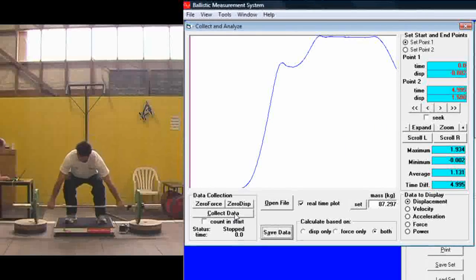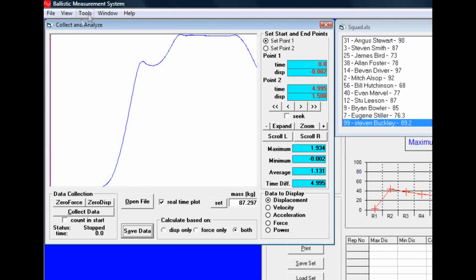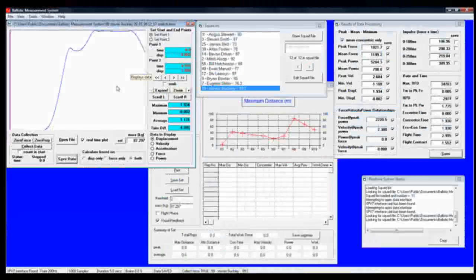Once the data is collected, go to save data, give it a name, and click save.